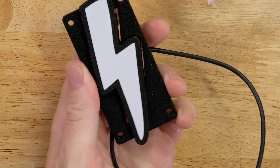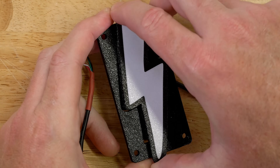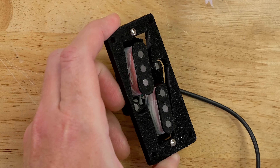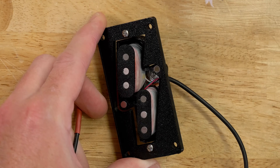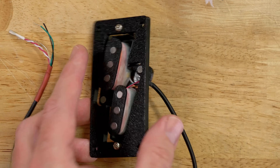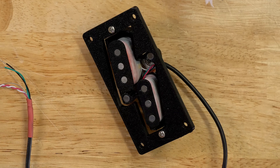But look at this — it's a lightning bolt, and hidden underneath the lightning bolt is a double single coil sort of layout. Look at that. How cool is that thing? This is the Bolt by Pickup Pickups. You can find them on pickuppickups.com.